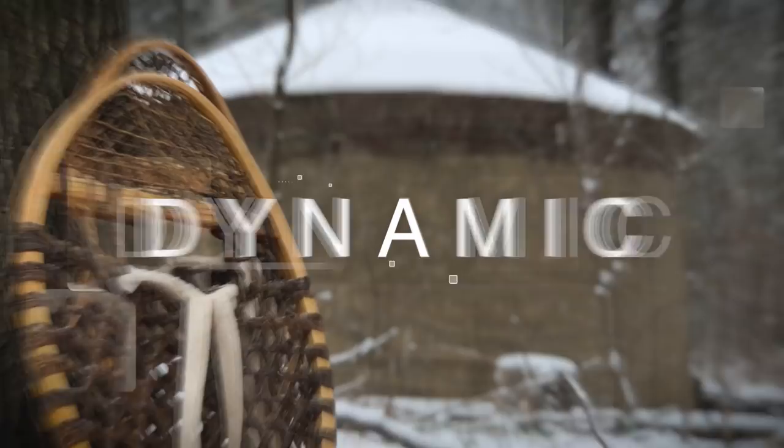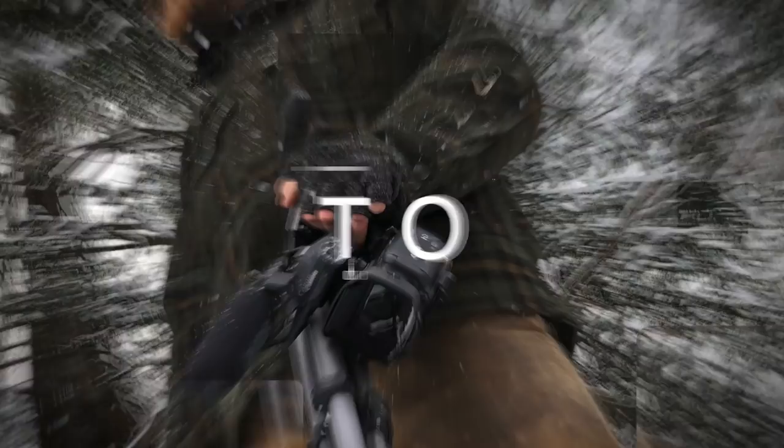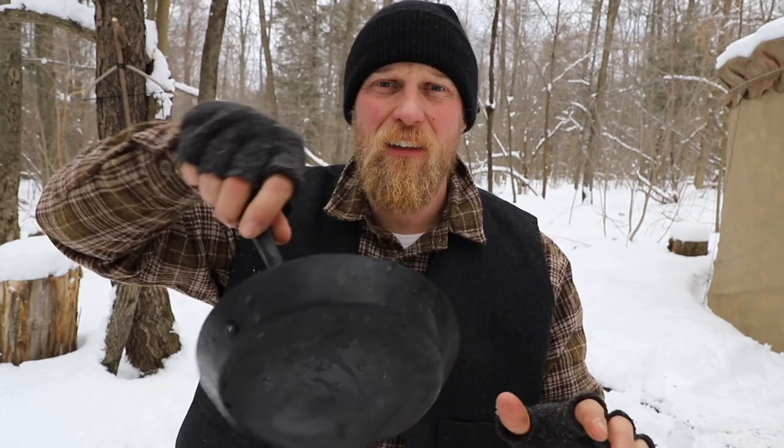What's up fellow bushcrafters, today we're going to talk about something a lot of people have been asking about: the folding skillet and an easy way to cook with it. This video is really less about the skillet itself, more about one cooking method you can use with this style skillet. This is more of a socket-style skillet, and a lot of people have been asking me in other videos about the skillet I'm using — it has the folding handle on it.